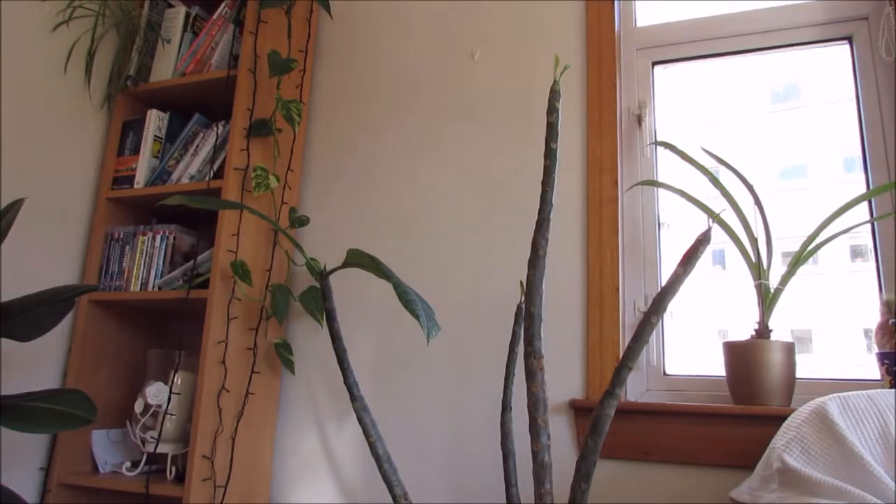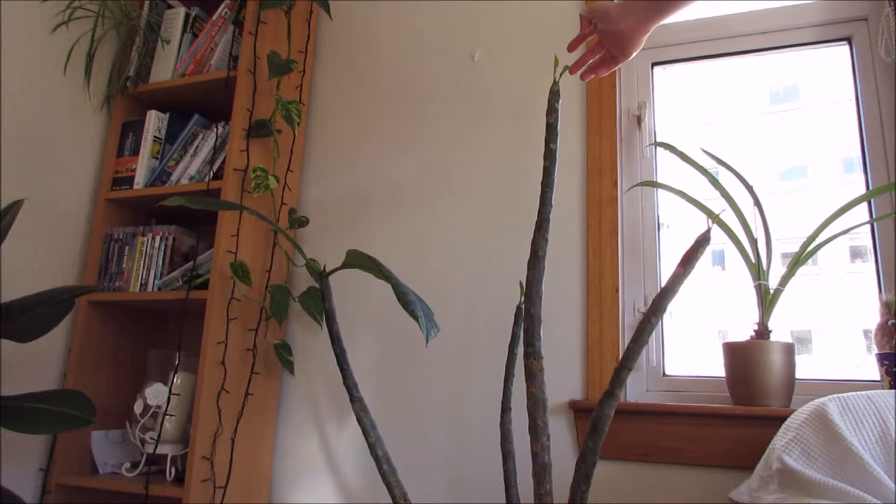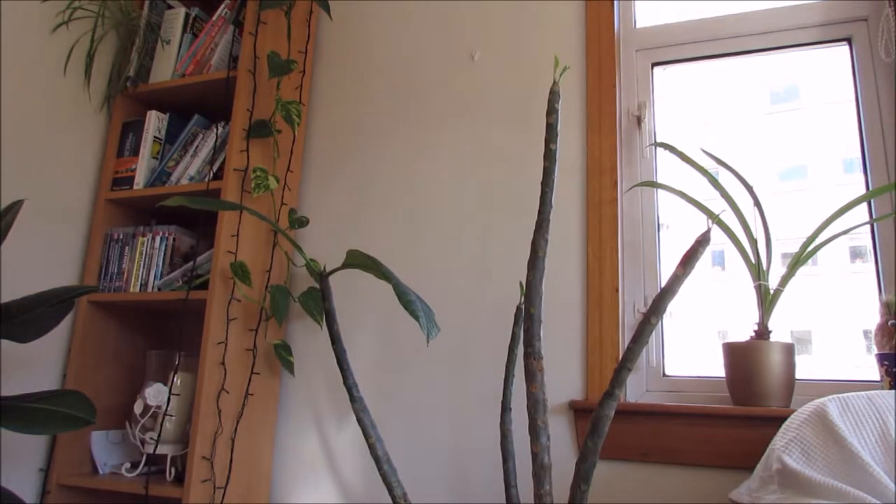Hello and welcome to Gardening in 58 North. Today I've just noticed that my frangipani is finally starting to grow. You can see here it's got some lovely new fresh growth on the tips there. This is the first time it's actually grown — it started growing in March.